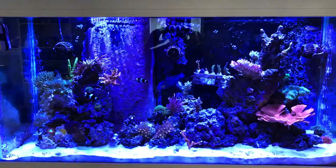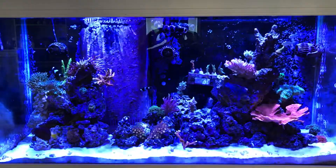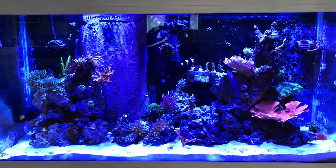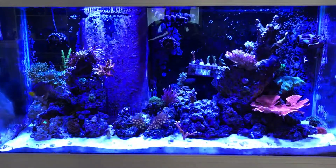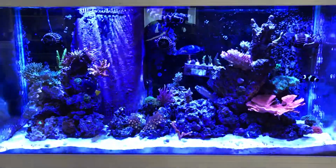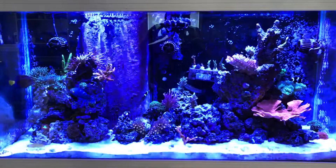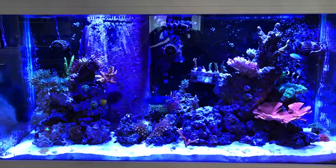I think most of us know that you should definitely have the power going into your aquarium GFCI protected, whether it's with an outlet, a pigtail coming off an outlet, or the best way — having your whole circuit protected by a GFI breaker that protects it all the way back to the panel. But there are some instances where a GFI is not enough and you can have some pretty dangerous things going on in your aquarium.